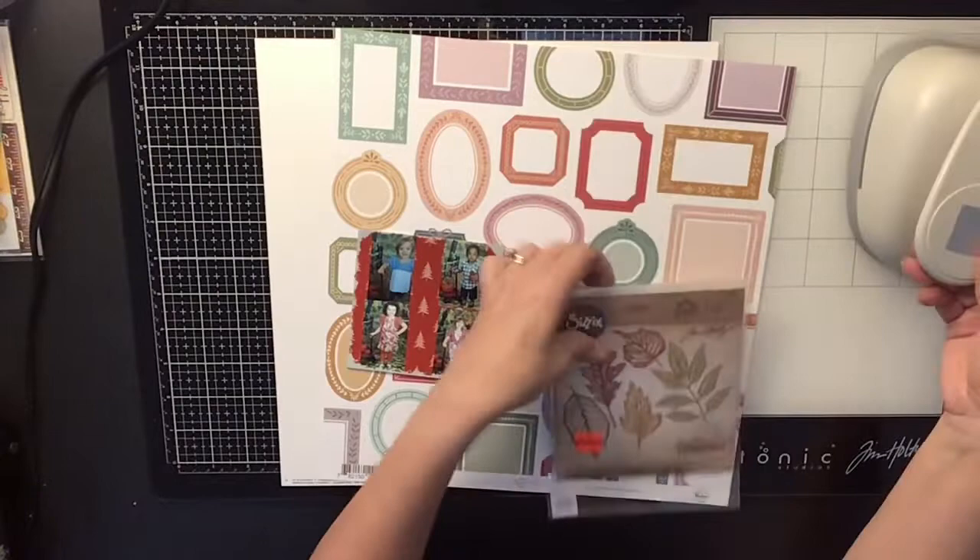Hi everyone, it's Krista and welcome to my channel. Today is Punched Out Thursday to Die For and I'm going to be using my Square Punch and also that Sizzix die you see right there with some fall leaves, and I'm going to be using my Hip Kit Club kit that I got for the month of September which has a lot of fall colors in it.